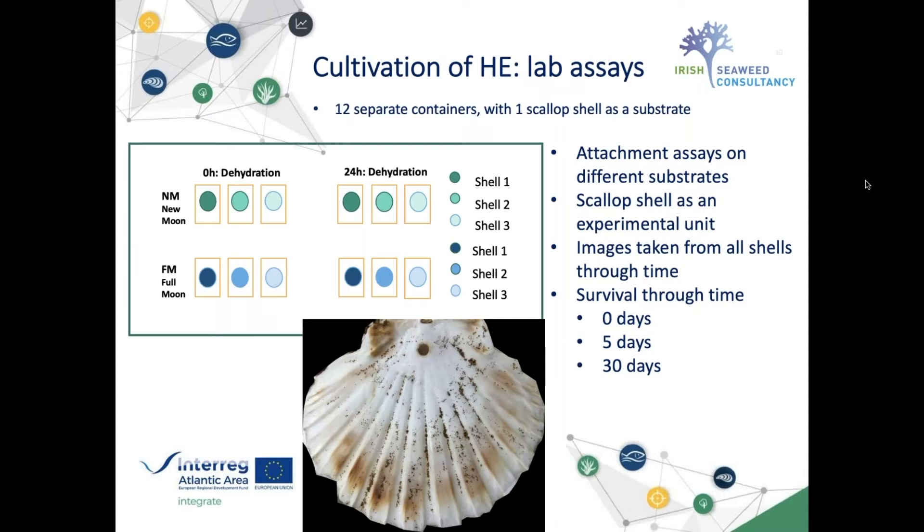We also tried different attachment substrates, and the scallop shell proved to be a very good unit because the eggs are clearly visible from day one when released. It's a single replicable unit, and we could make a small hole on top, already thinking ahead to attaching them on ropes at sea.